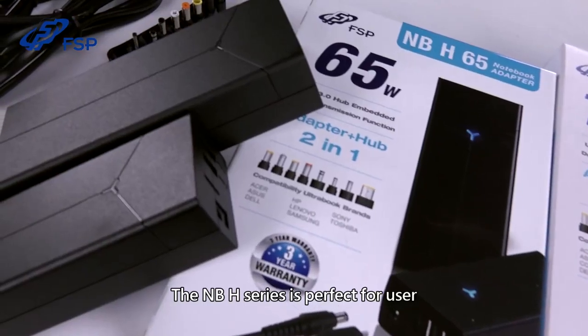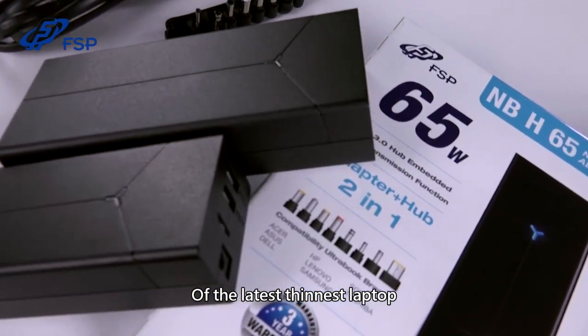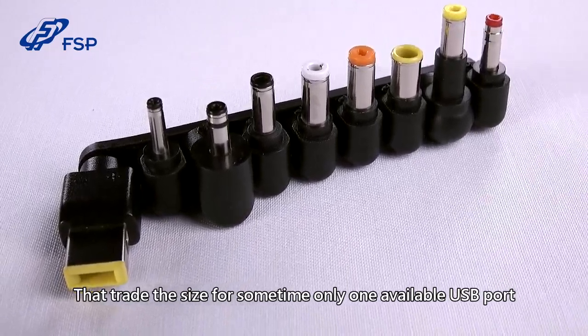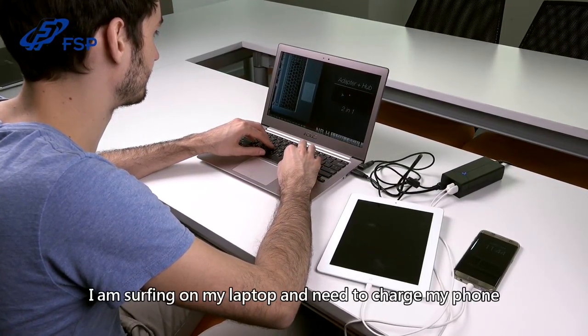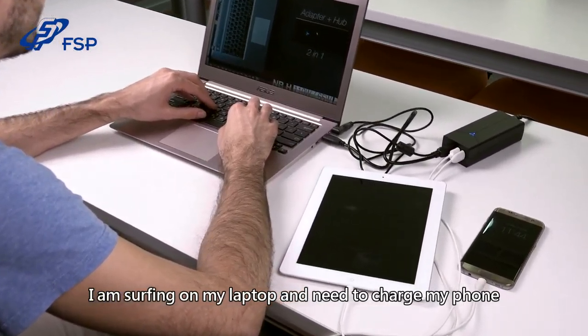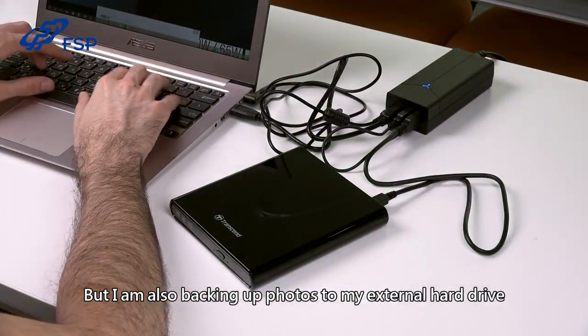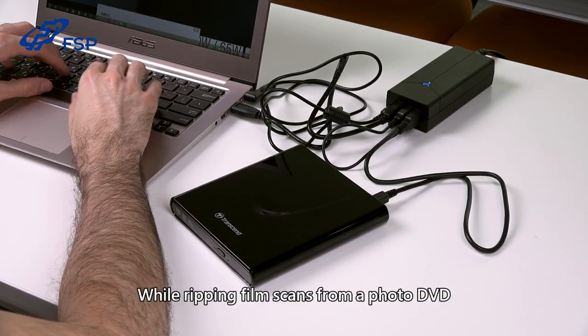The NBH series is perfect for users of the latest, thinnest laptops that trade the size for sometimes only one available USB port. Here's a common enough situation: I'm surfing on my laptop and need to charge my phone, but I'm also backing up photos to my external hard drive while ripping film scans from a photo DVD.